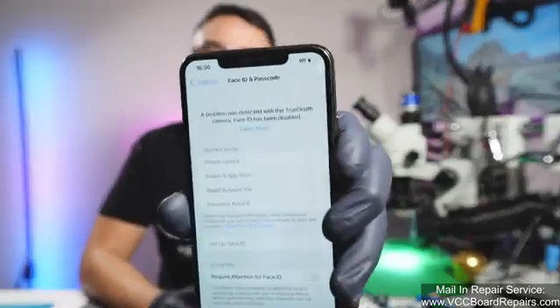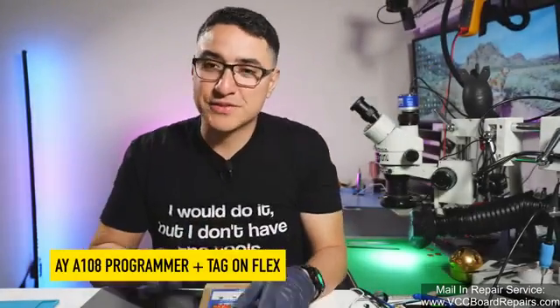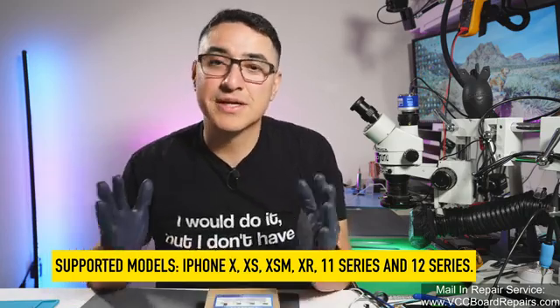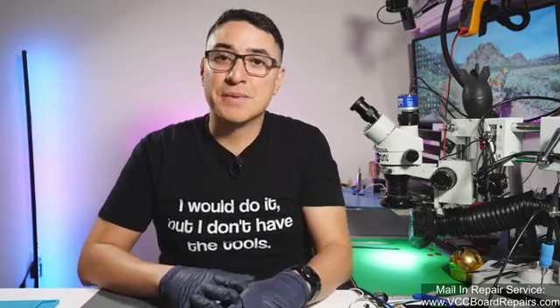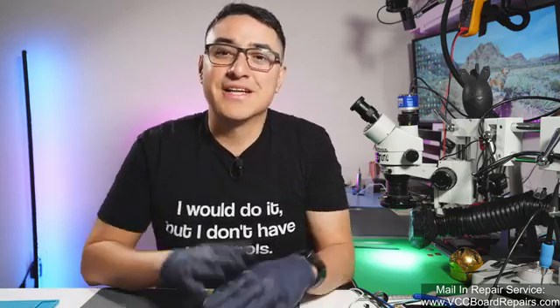There is now a non-soldering solution to repair Face ID where the TrueDepth camera has failed. This is for a dot projector issue, and we're going to use today the AY-A108 Programmer. This allows you to read the original sensor, write it onto a special Tag-on flex, and basically bypass the issue in the sensor. We're going to go through that full process — make sure you pay attention to every single step. I'd recommend watching the video at least once and then following along, because you want to make sure you follow every single step and understand what it takes to do this repair.